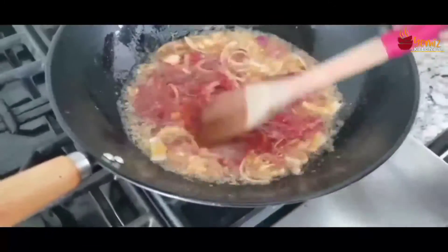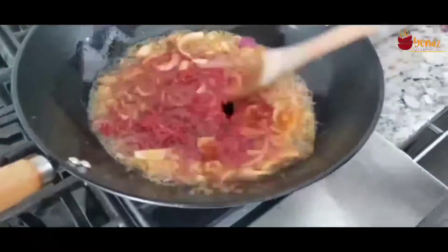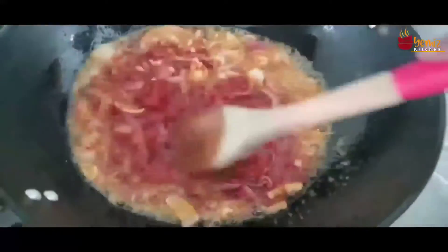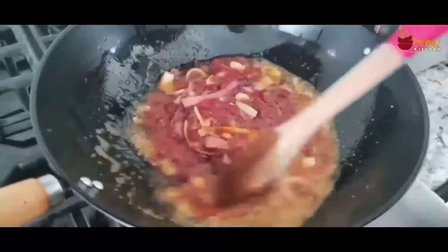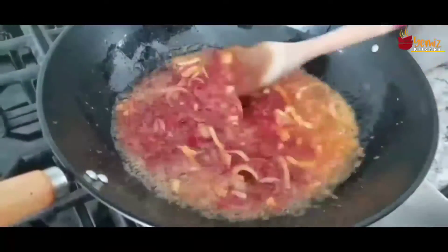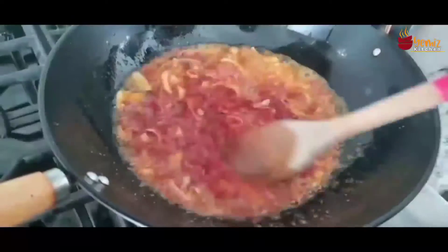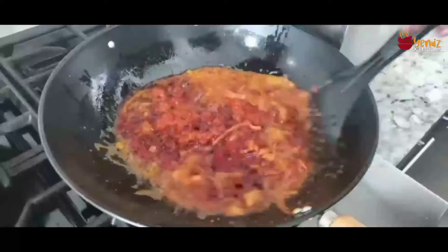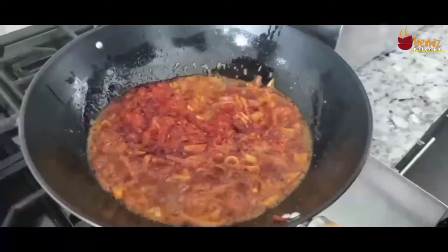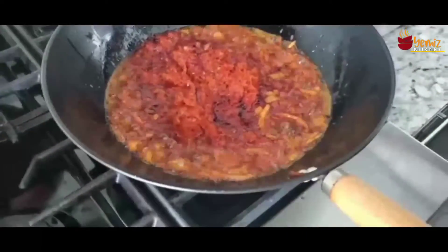Once you add the blended pepper to the oil with the onions, you have to be careful — don't leave this sauce for a long time without stirring because it will burn. It's almost burning right now! Make sure your stove is on medium heat when you are cooking this sauce. Now I'm adding the blended pepper and I'm going to stay right here frying it.